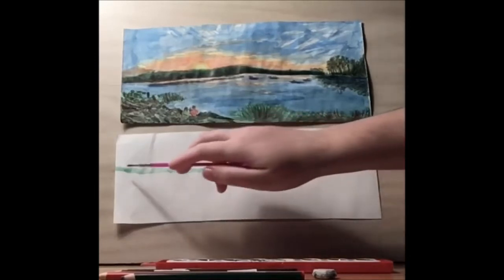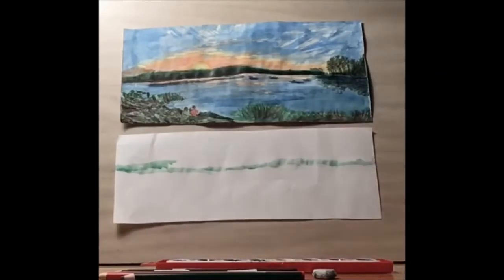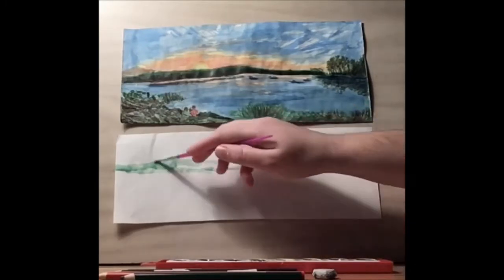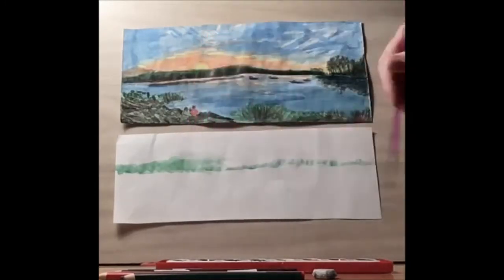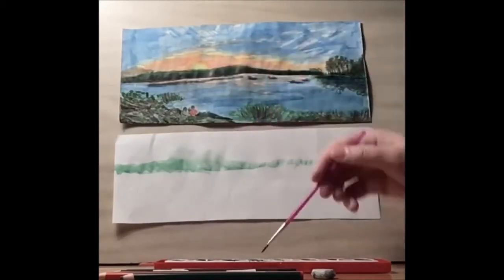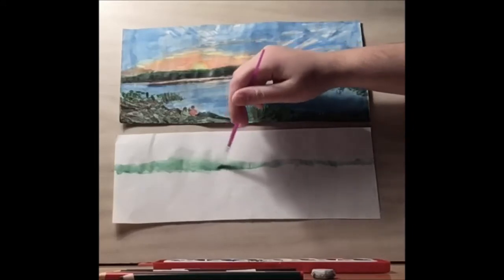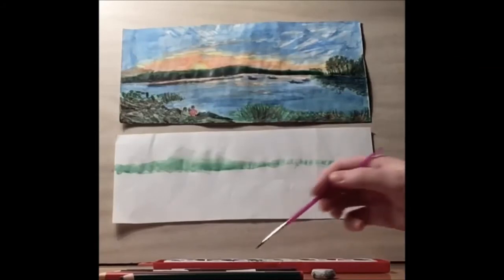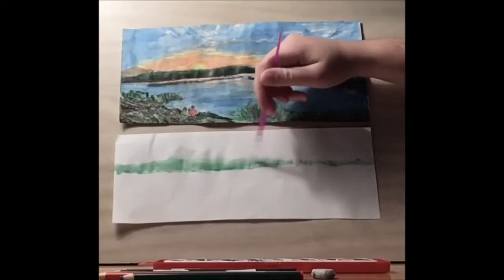The sun is peeking out from behind some hills, so I'm going to add a little bit of elevation. We want the elevation to come about halfway, because we want the other side to be focused on the trees.